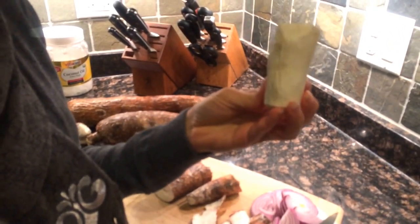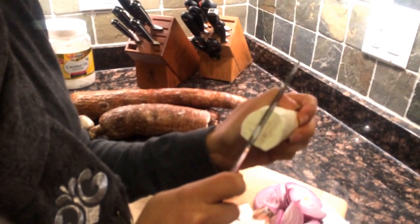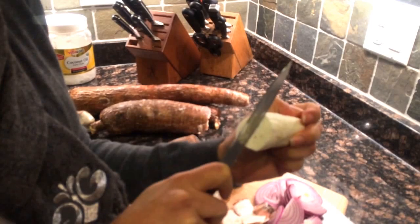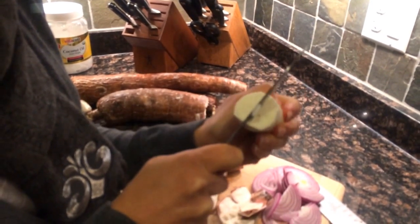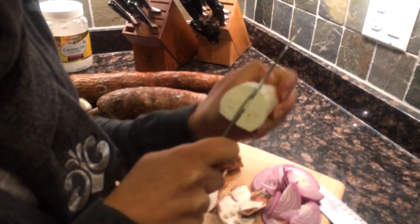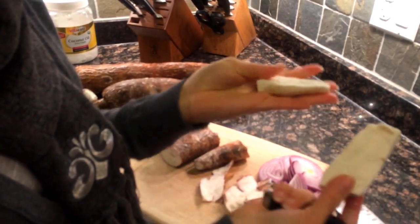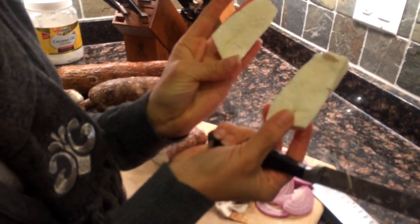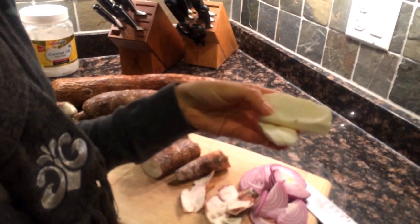And once this is done, you're going to go ahead and place your paring knife in the middle, kind of measure the middle of the yucca and cut into it until it's easy enough to pry it open. And this is ready for boiling after a wash.